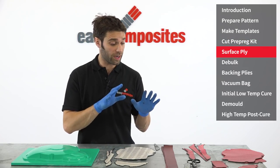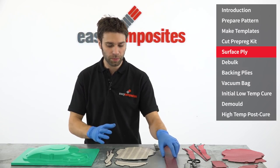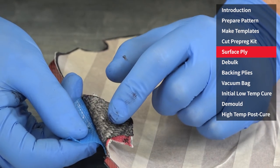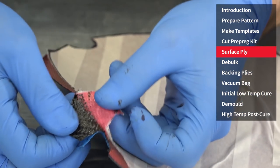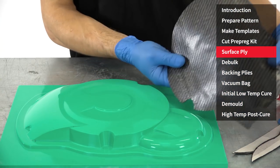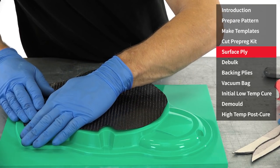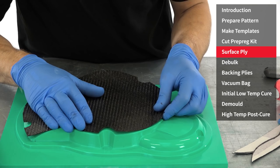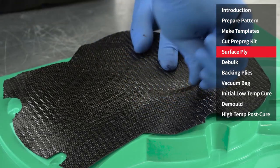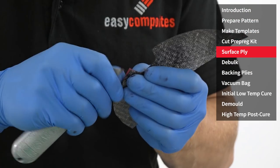With the kit of tooling prepreg prepared, the release agent applied and fully cured on the pattern, we're now ready to start the actual layup. The first ply down is the surface ply, which has a glass scrim on one side — this is the side that should be placed down onto the pattern. The other side is the carbon fibre reinforcement. Accurate placement of the components onto the pattern and then firmly pressing them against the surface, ensuring that it follows any contours — use a laminating tool to ensure all of the detail is consolidated against the surface.